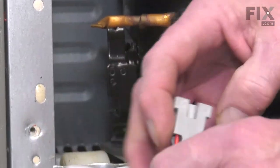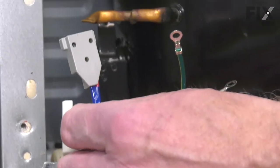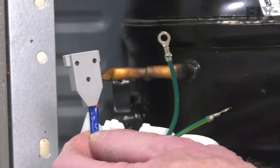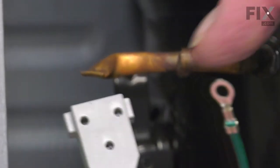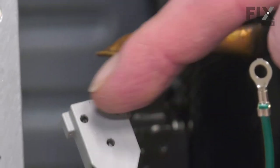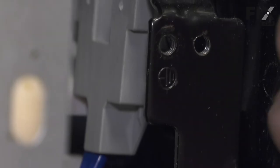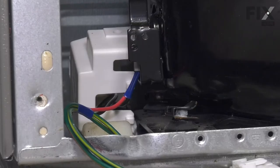Next, we'll need to line up the harness connector for the compressor. The wire end will face down. We simply need to line up these three sockets with the pins on the compressor. Once we've lined up that connector, make sure we press it firmly onto the pins on the compressor until it bottoms out.